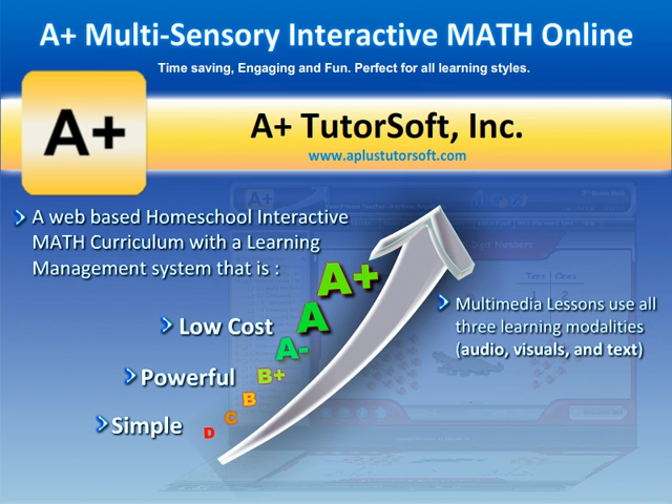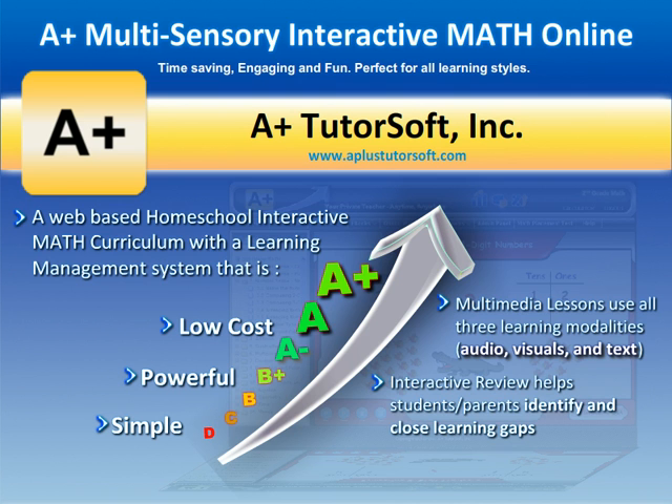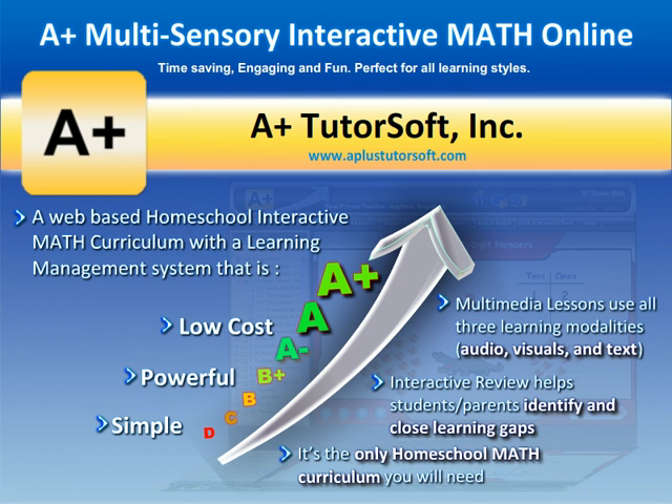Multimedia lessons use all three learning modalities — audio, computer animated visuals, and text — that clearly explain concepts with examples. Interactive review helps students and parents identify and close learning gaps immediately, as it automatically reteaches concepts with audio, visuals, and text. It's the only homeschool math curriculum you will need for your homeschool journey.